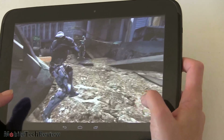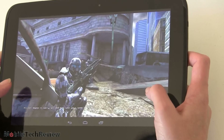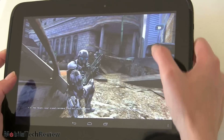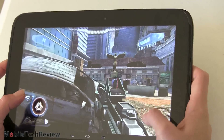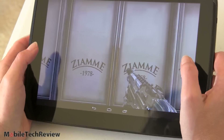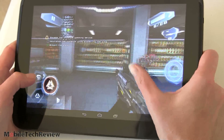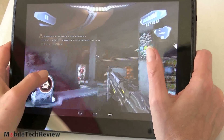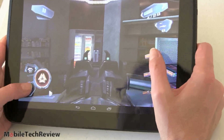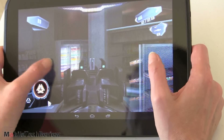Now we're in Nova 3, a really good-looking game. It looks awesome on this display — never seen it look so good. Plays great, looks great, really nice experience.